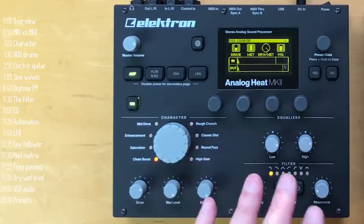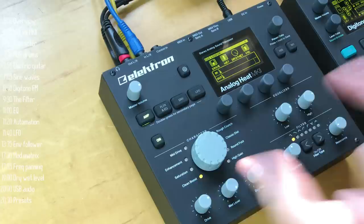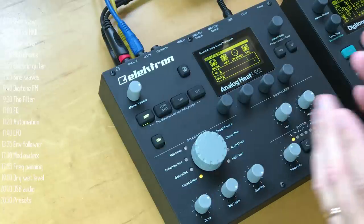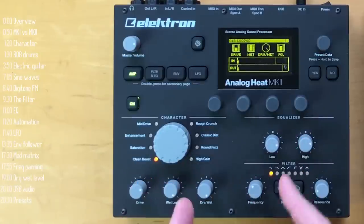Hi. Elektron are known for making powerful and complex synths, samplers and drum machines. And then there's this, the Analog Heat Mark II, a stereo analog sound processor called by the company both an enhancer and a destroyer. It's not cheap, so is it special and worth it? Let's check it out.